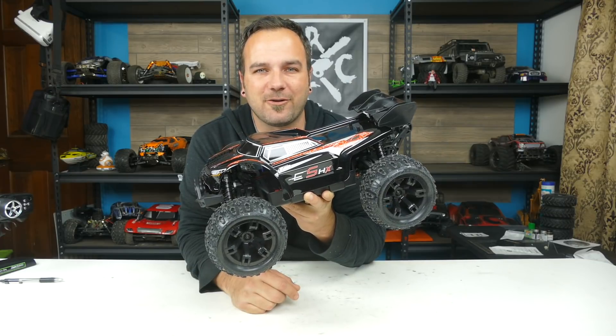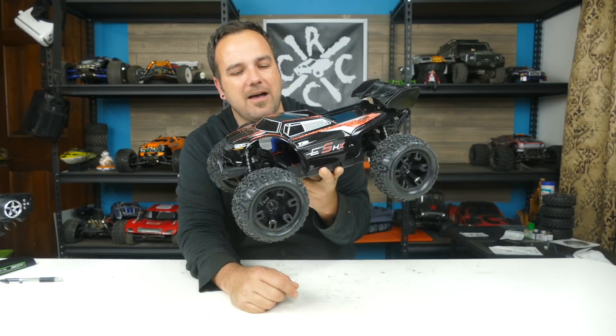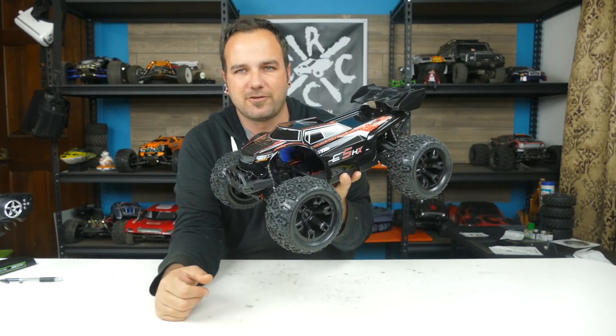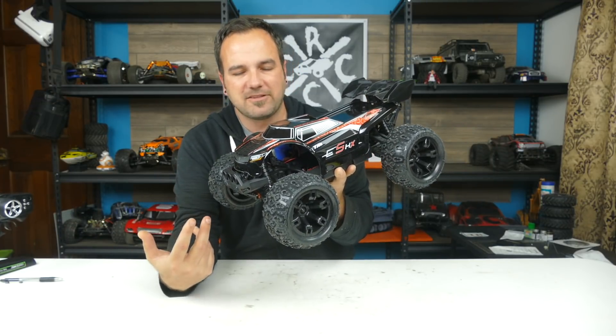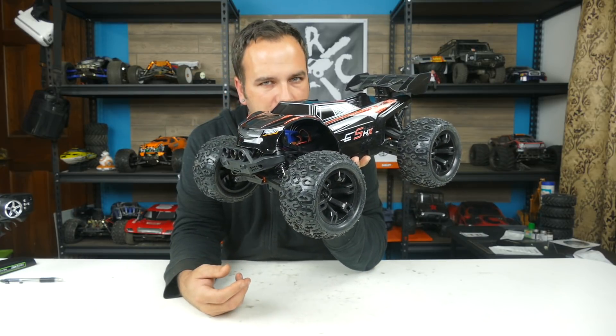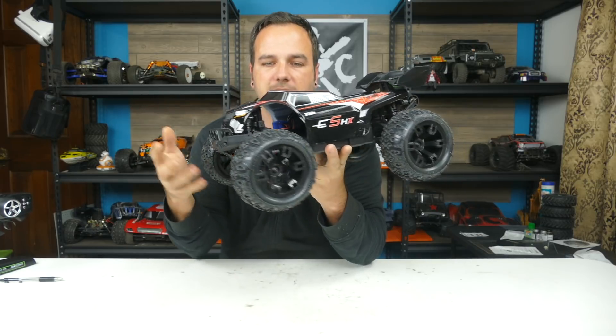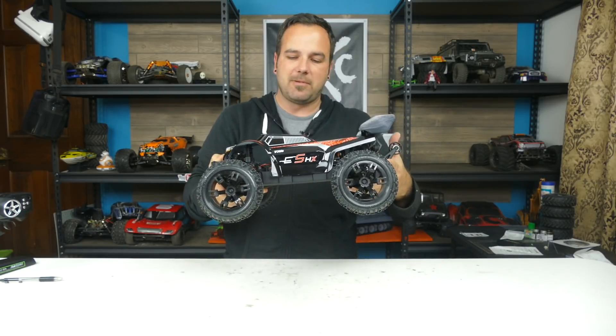Hey guys, what's going on? Tony here, CCXRC, and we've got the Team Magic E5 HX with us today on the bench. This thing looks super rad — I really like the stylings of it. I got this from GearBest; they sent it to me to do a review for you guys so we can show you everything that it comes with if you were to order this. I'm really excited about this.